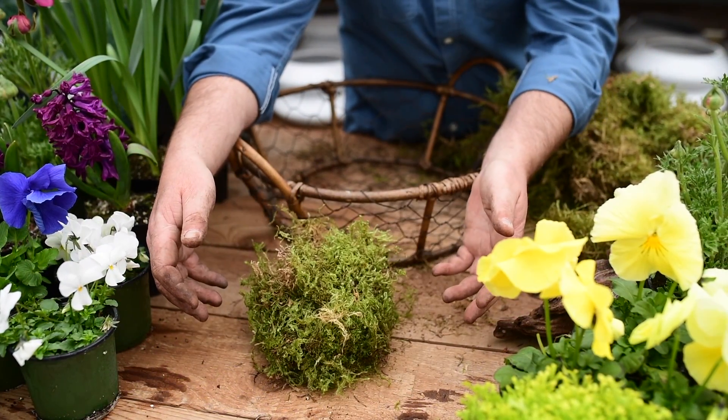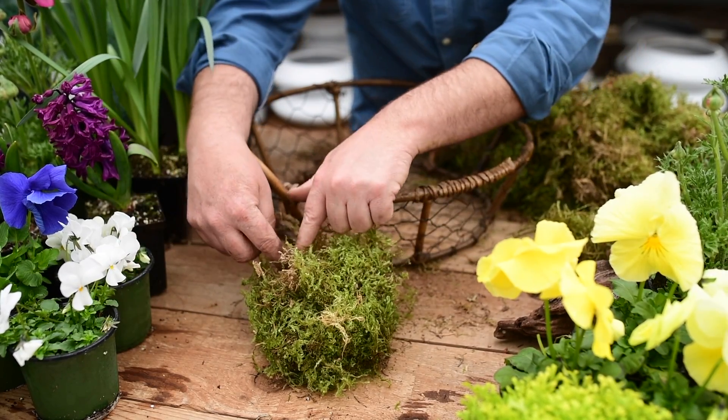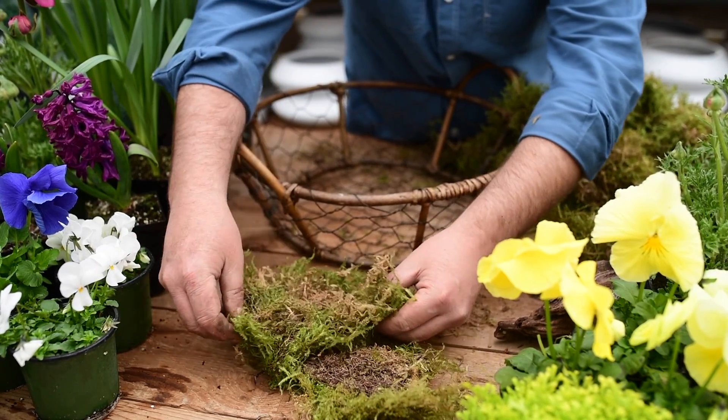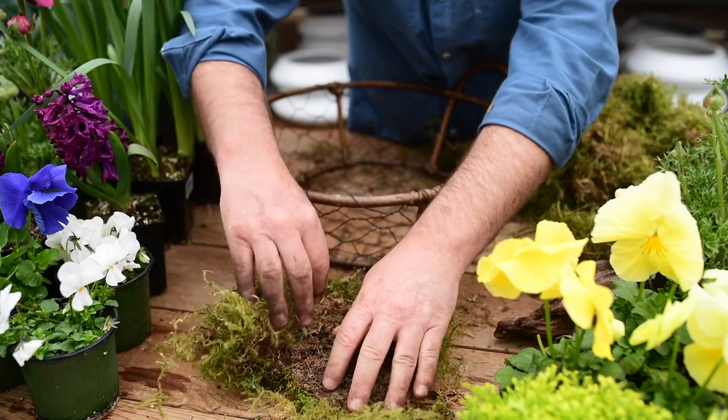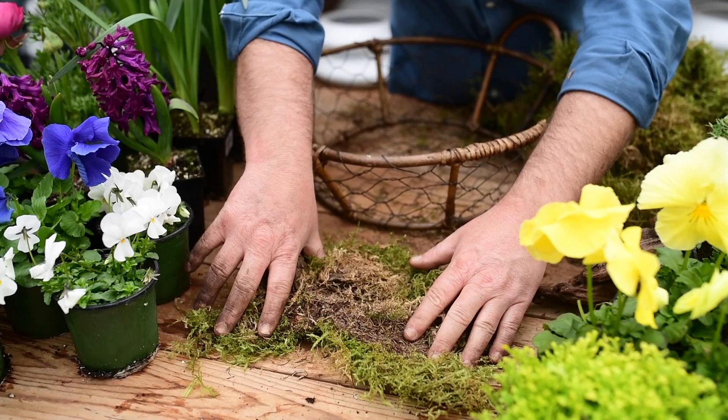A lot of moss comes in the bag from the forest and it is squished up and bundled up. The best thing to do is to unfold it so that you get the green side down and the brown side up so you can use it in your container.